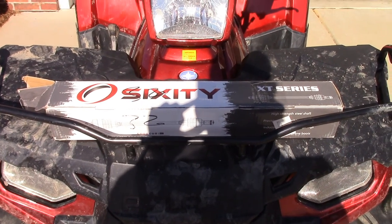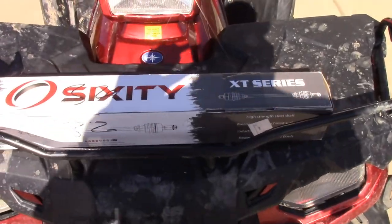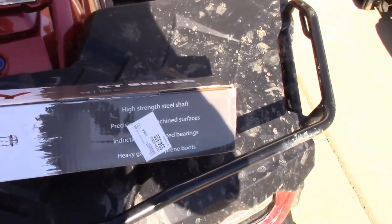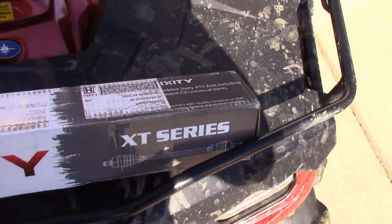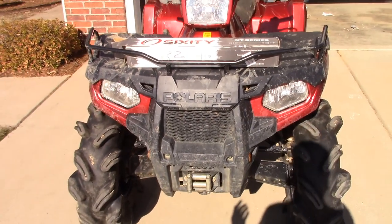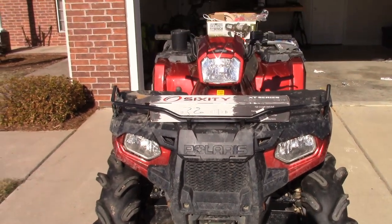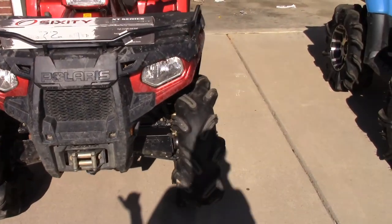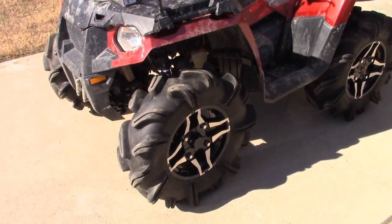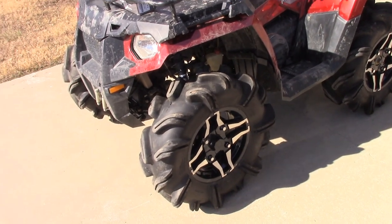This is the axle that was most recently replaced right before our last ride — it's a 60 XT series, essentially an OEM replacement, $70 on Amazon. It lasted about 57 minutes into the ride. I do have 28-inch Outlaw 2 tires on this thing, not lifted, so it's got stock geometry. I'll let you all decide on that.